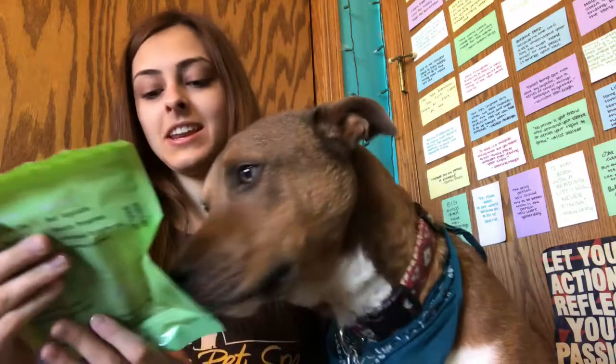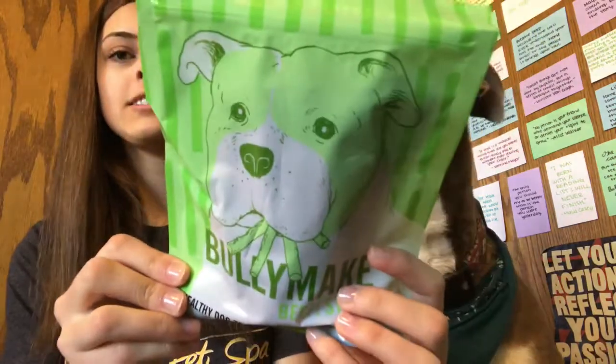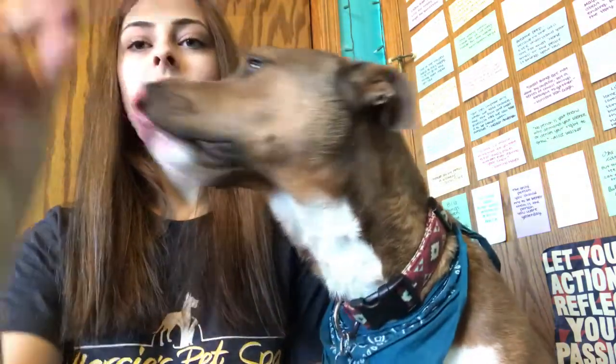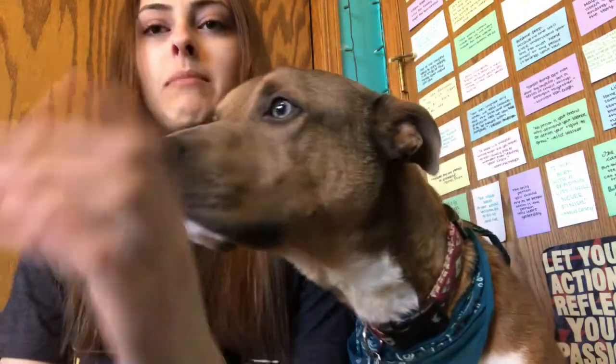And then the last thing in here we have Bullymake beef sticks. I love all the green packages this month — they're very festive. They smell kind of like Slim Jims if you've ever had those. They're just little beef sticks, and they kind of bend rather than break.